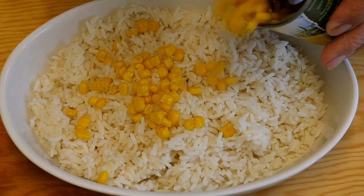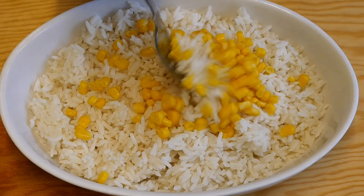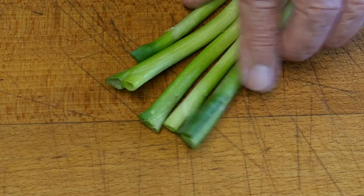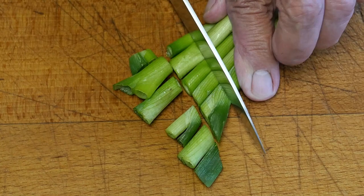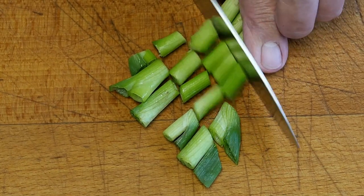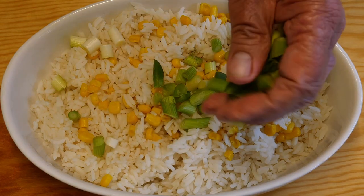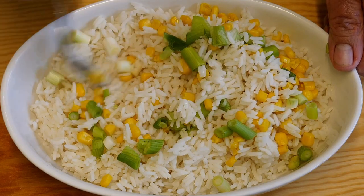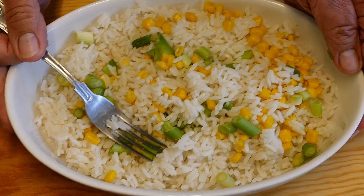Then onto a bed of cooked long grain rice. I go with some sweet corn, just sweet corn out of a tin. Then I'm going to chop some spring onions — I'm going to use the green as well as the white. Cut these into little pieces like this, and then they can be sprinkled over the top of the rice and mixed in. That gives it a little bit of greenery, a little bit of interest, and of course the flavour. We don't want to miss out on the flavour now, do we?